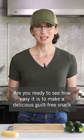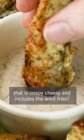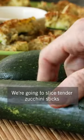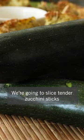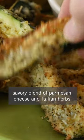Are you ready to see how easy it is to make a delicious guilt-free snack that is crispy, cheesy, and includes the word fries? We're going to slice tender zucchini sticks and then coat them in egg and a savory blend of Parmesan cheese and Italian herbs.